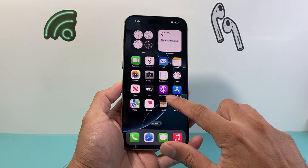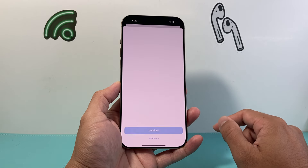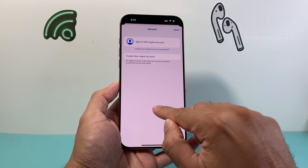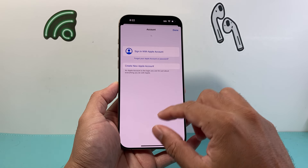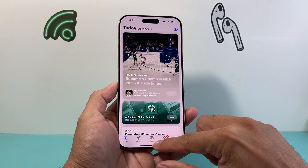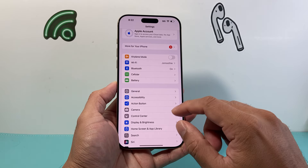The next thing you want to do is go ahead and update the apps on your iPhone. Go into the App Store, click on your profile, and you should have the option to update apps there. It will say 'Update Apps,' so you want to do that as well.